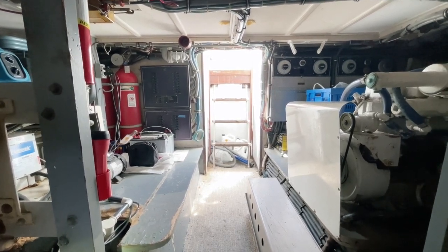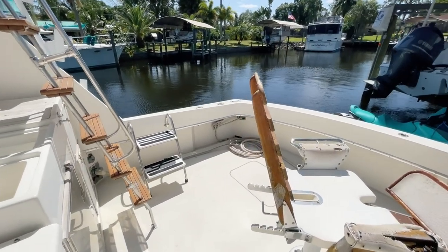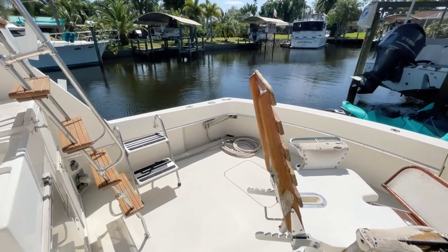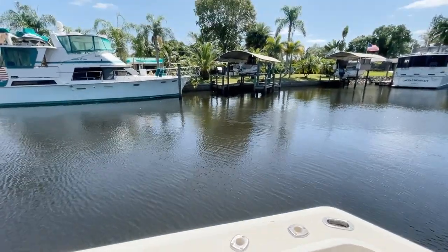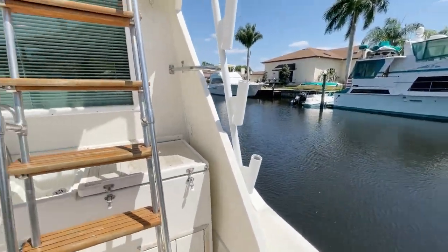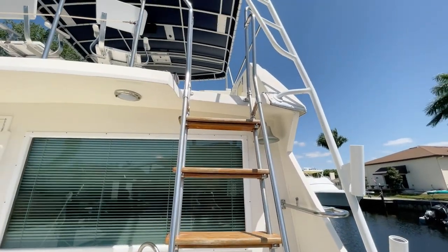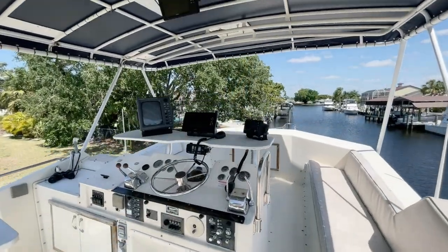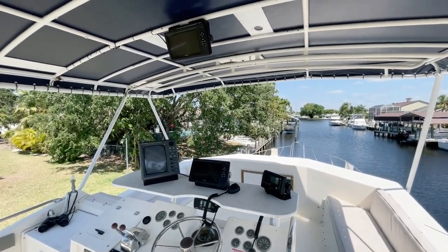There's plenty of room in this engine room — it's clean and seems like they're maintaining it well. We're back on the aft deck and going to head up this ladder. A couple more fishing rod holders here. Let's get up onto the flybridge and take a look around. As we come up on this flybridge, really nice commanding view.